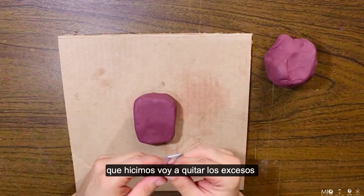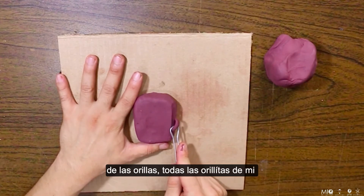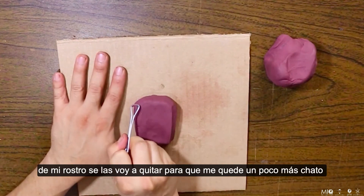Ahora con nuestra herramienta que hicimos para desbastar voy a quitar los excesos de las orillas. Todas las orillitas de mi rostro se las voy a quitar para que me quede un poco más chata.